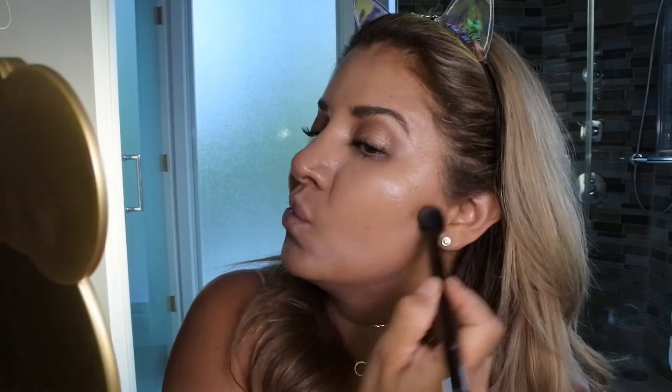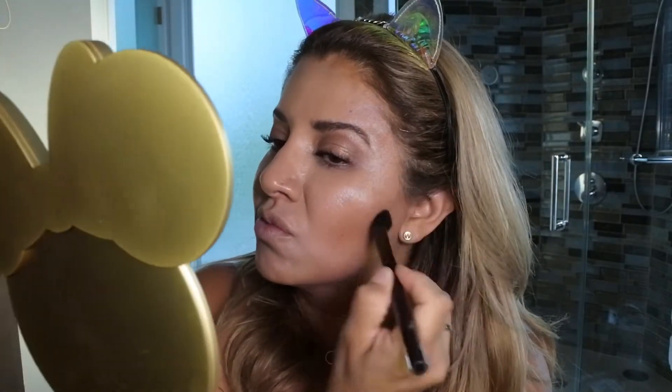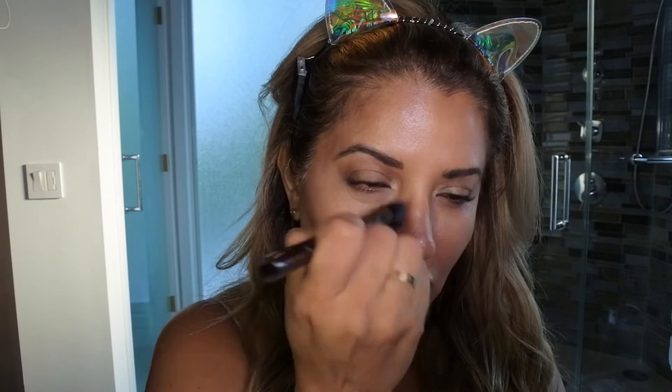I apply the contour to the other side of the face, then around the forehead, underneath the chin, and around the nose.